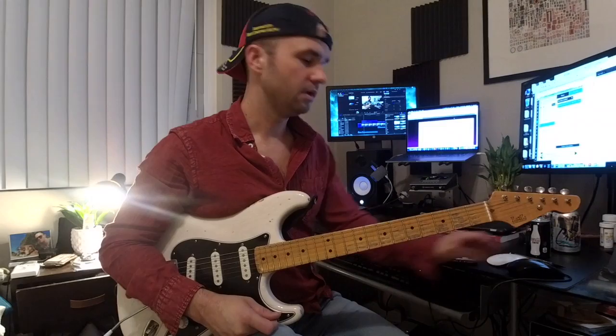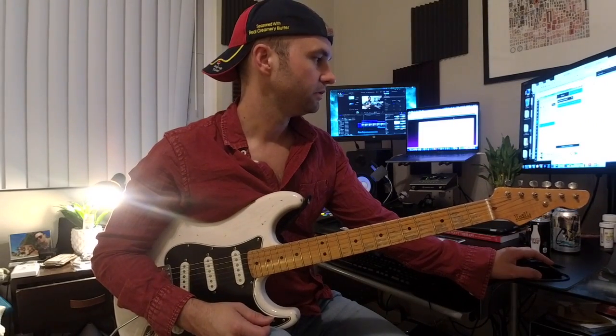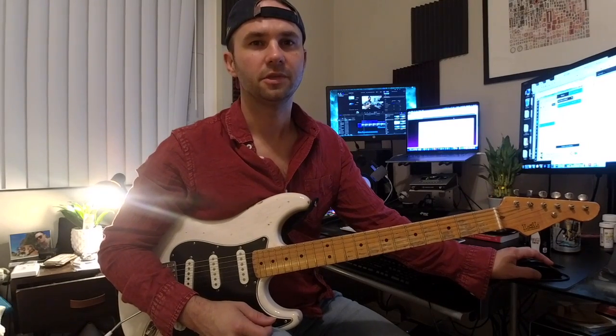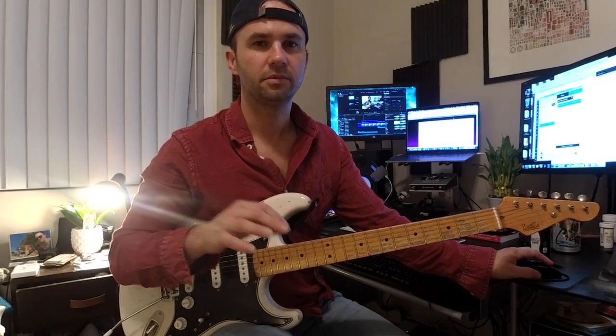Alright, so the easiest way to do this is to go through the song form together. Starting right at the top, go ahead and follow along with the document that I sent. You can actually just follow along with your finger initially if you want to, so that you're not trying to play while you're doing it — or you can try and play right away and just follow with me, whatever works best for you.